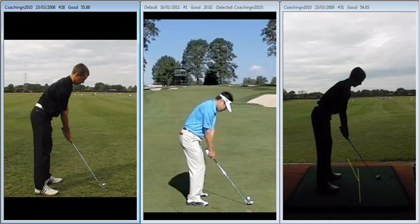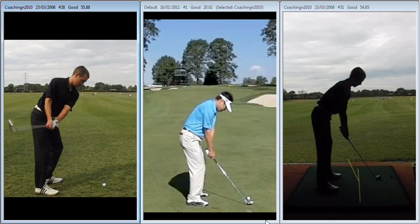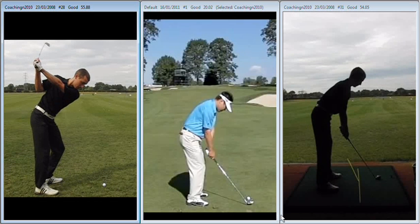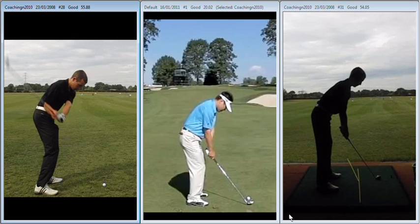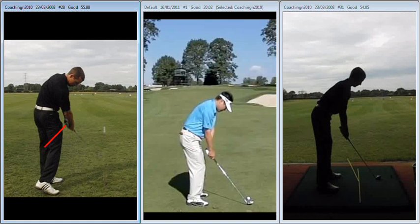Basically set up for a big high draw, and that's the shots you've been experiencing. The problem with that is when we need it, it's fine, but if it doesn't come off it brings into play the big miss to the right or the overdraw to the left. Everything's just a little bit OTT at the moment in regards to the draw shot — arms are sucked back inside, across the line at the top. Coming into impact at P6, club well behind your hands, and from there all we're really going to be able to do is hit out at it.